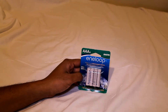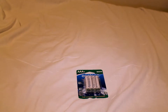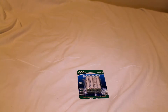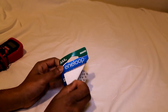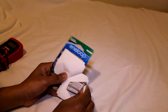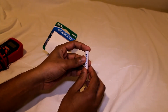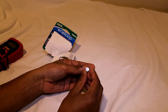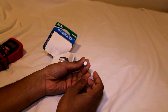Let's go ahead and open it, and I'll do a quick test with a multimeter. The reason I bought these is to be used with a Panasonic phone. This is the battery itself — it's completely white with the positive and negative terminals.